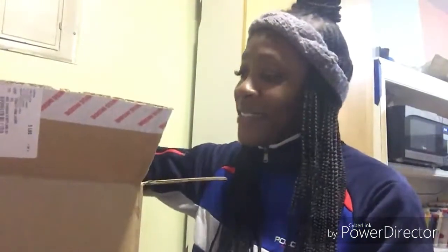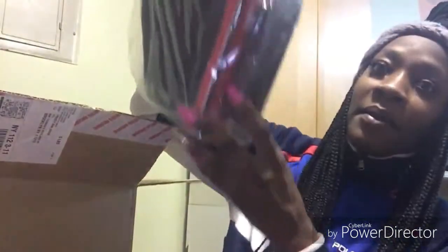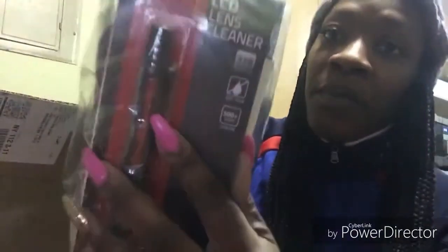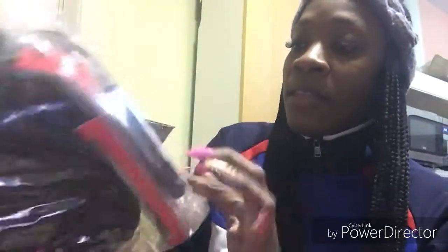And I'm going to see the camera at last. So it comes in a bag — a camera bag. It says 'Focus.' And what's this? Lens cleaner is in here, in this bag. I don't know if there's anything on the side, but we'll figure it out later. The lens cleaner and the grip and everything else are in here too.